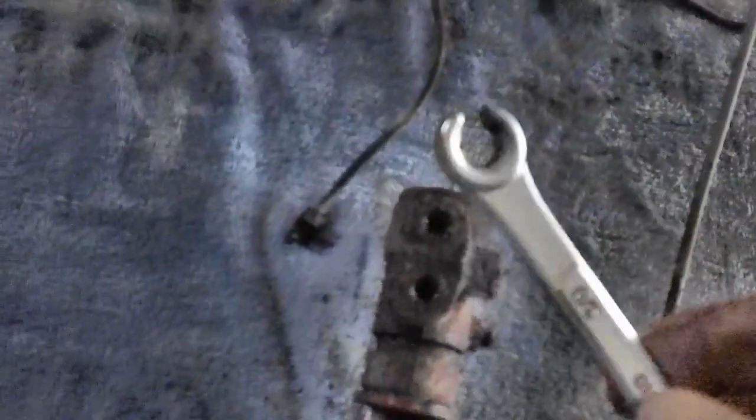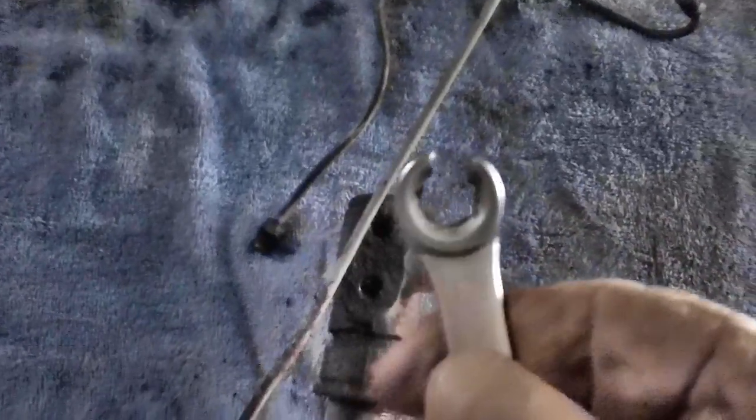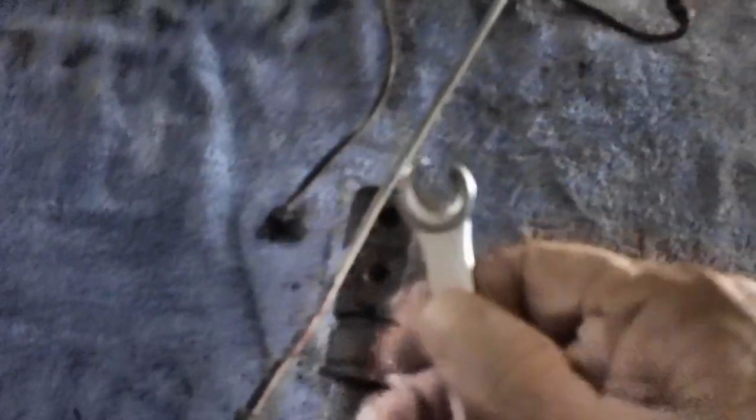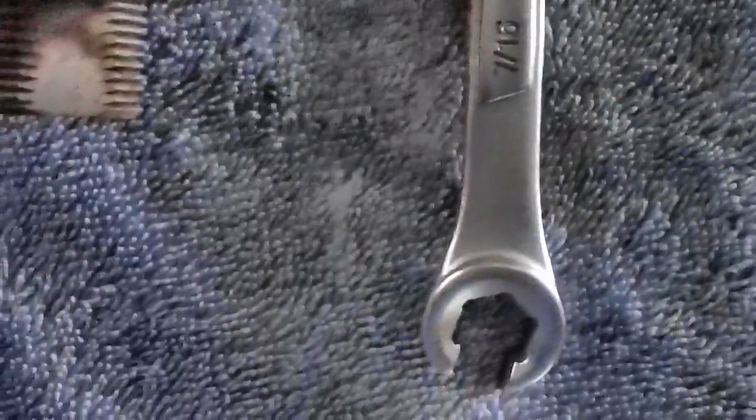They came out pretty easy. Now, if you ever run into a fitting — we used to call them B-nuts, or flare nuts — and it's got vise grip marks around it, it means they used a standard wrench and rounded it off. Get yourself a set of flare nut wrenches — this one here is 3/8 by 7/16 — they wrap almost all the way around and prevent rounding. These are great; you can't beat them. Very important for these types of nuts.